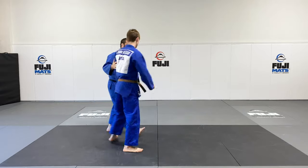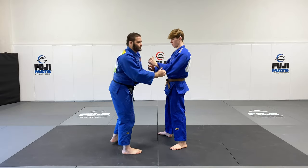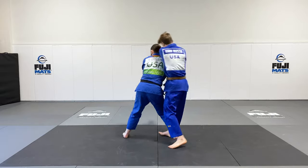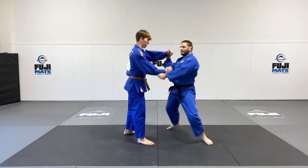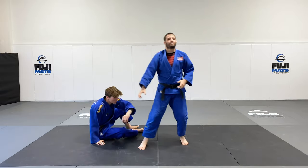From the other side it's going to look like this. Step — we're going to sell it. Grab and sell it. Boom. And then I can sweep for the finish. Bring him down to the floor and drive through for the finish.